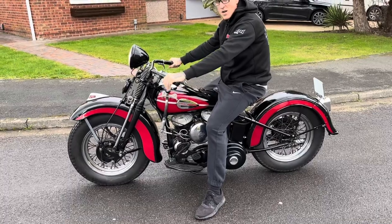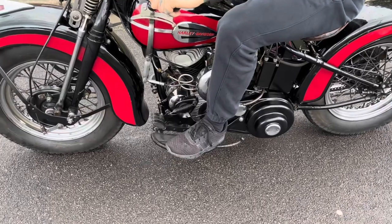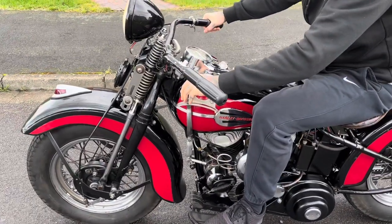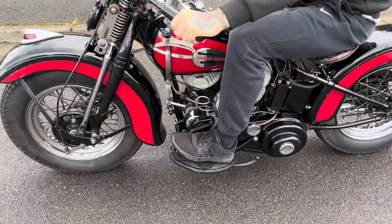Now I'm going to put the heel down to engage the clutch. That engages the clutch and I give it a little bit of revs. That's first gear. Now I'm going to put my toe to the floor to go.